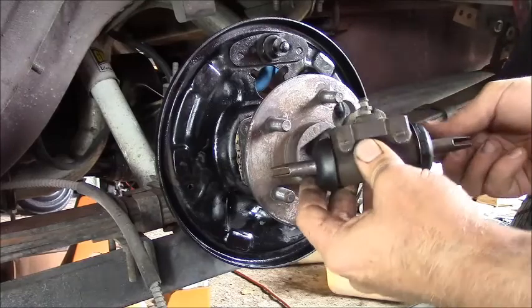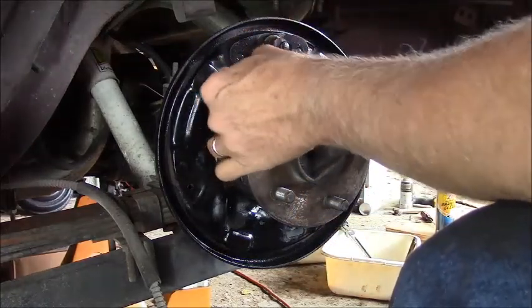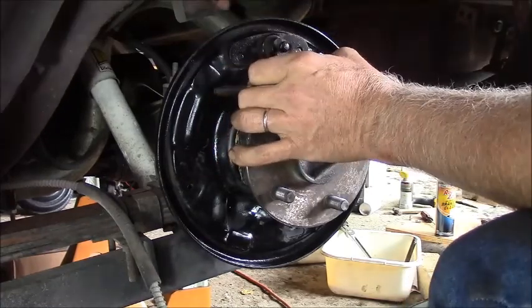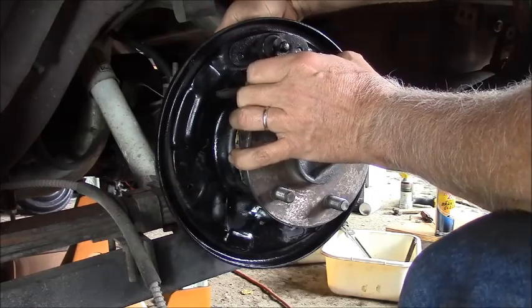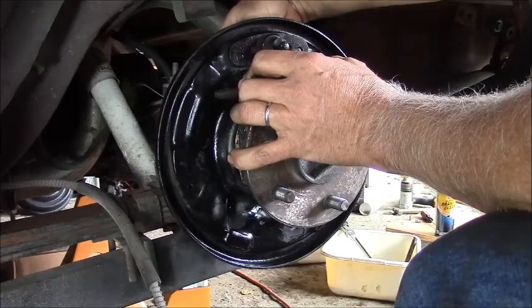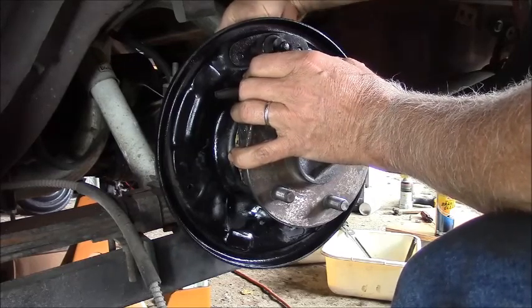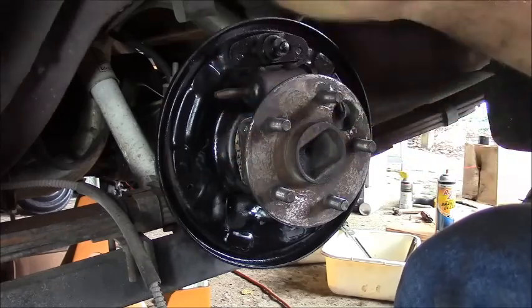I need to put the wheel cylinder back in, and that goes right in - there's actually a hole for it. I cleaned off these pins and put some brake lubricant silicone grease on the piston gaskets. It will help make them move easy and keep them from seizing up.